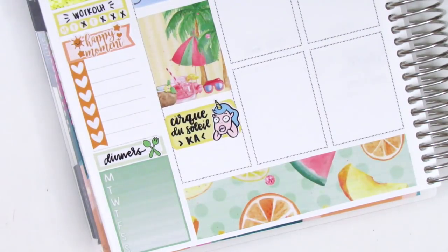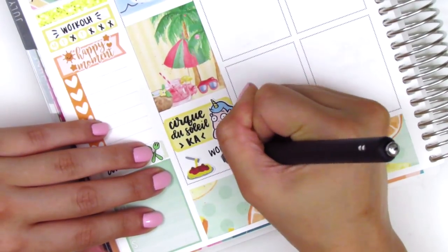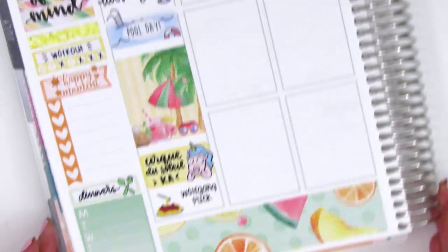After the show, we went and got dinner at Wolfgang Puck, so I put down a spaghetti sticker from Plans with Vinesse because I did have pasta, and that was pretty much it for the night. So I moved on to Tuesday.